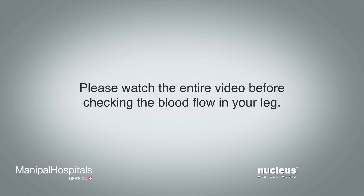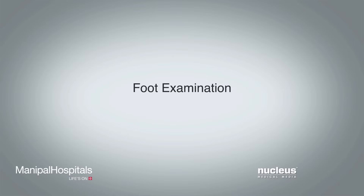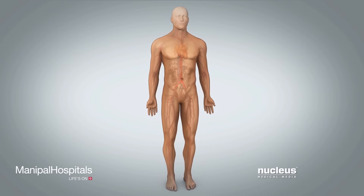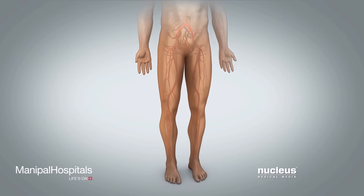Please watch this entire video before checking the blood flow in your leg. This video will teach you how to check the blood flow in your leg. Good blood flow is important for recovery after the surgical procedure on your leg.